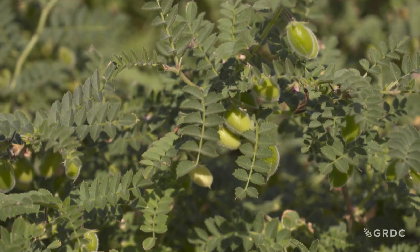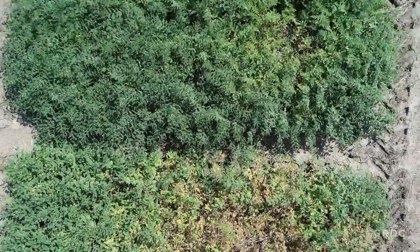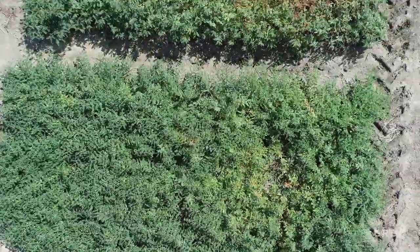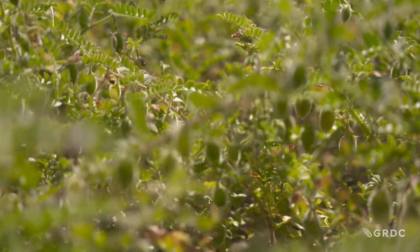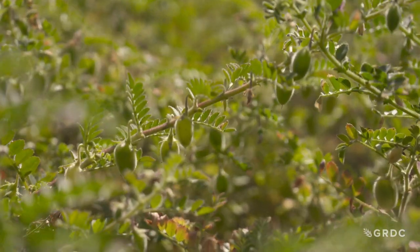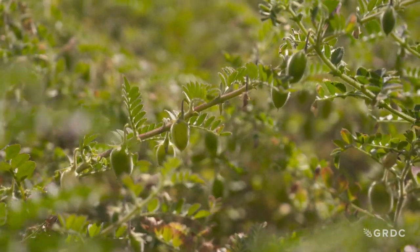There are three things that have to be in a summer chickpea that aren't necessarily important in a chickpea growing in winter. The first one is it has to be very quick — we've got a shorter window for them to finish. It will depend a little on the environment; that's what we're testing. But in general, we want it to start in January and be done by at the latest the first week of June. It's a shorter growing season.